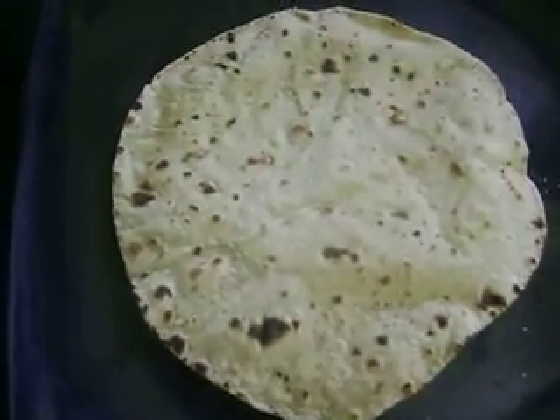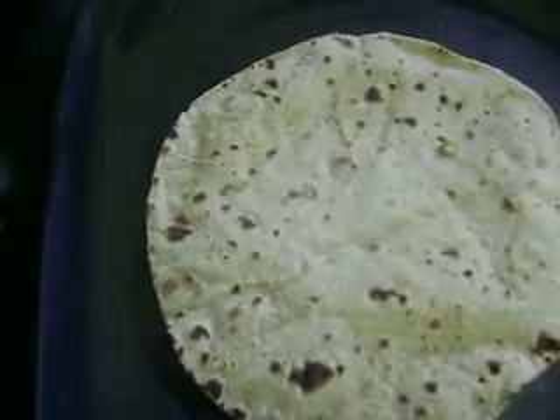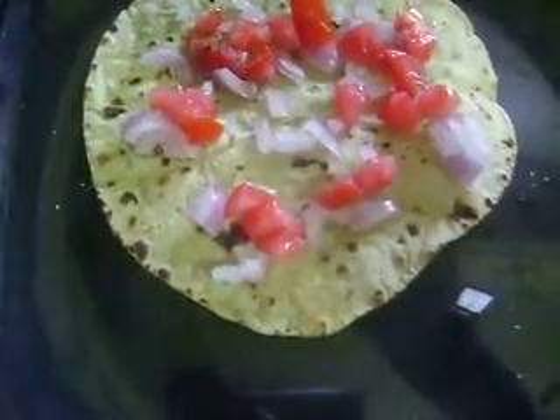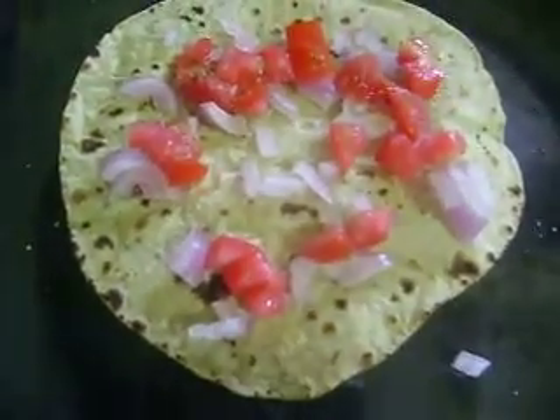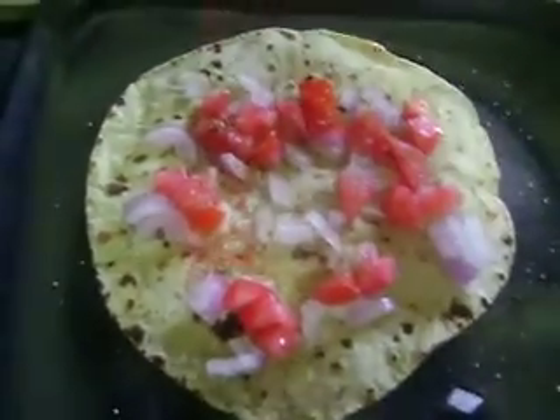I am making the masala roti. Now I am putting chopped onion, chopped tomato pieces, little bit of roasted cumin powder, salt powder, and chilli powder.